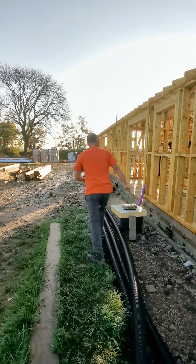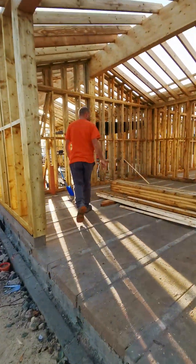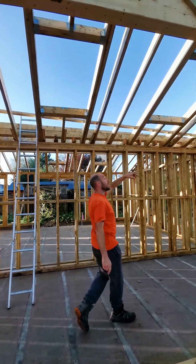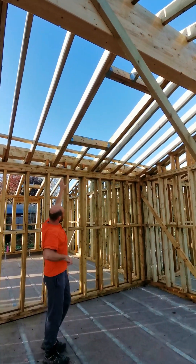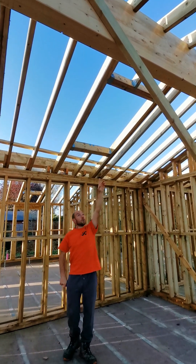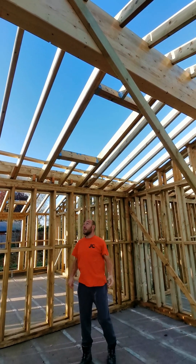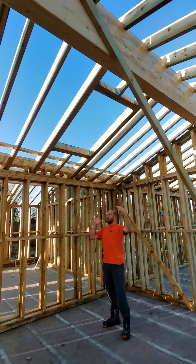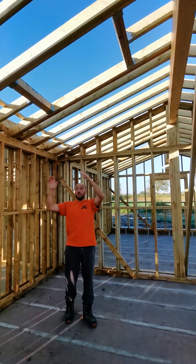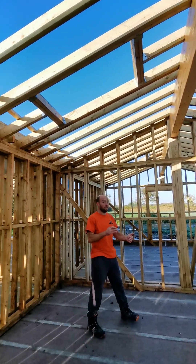Another good thing to think about is the Veluxes in here. We've doubled up the Veluxes. We've got to try and leave enough space for where the ply upstairs and the box gutter goes. Also we've got to think about how the tiles meet at the top and how that's going to work with the ridge. So it's trying to get the maximum light in there while also thinking about how everything's going to work with the details for the Veluxes, the box gutter, and all the tiles. There are a few factors to think about.